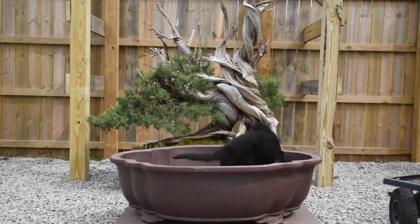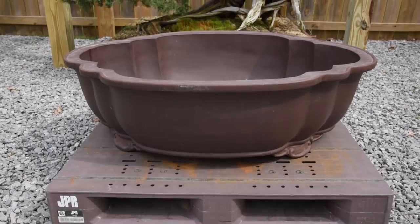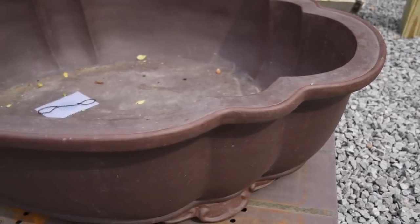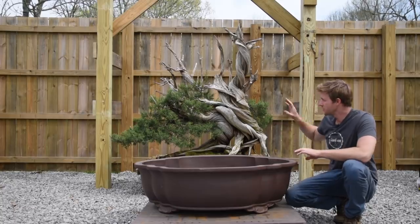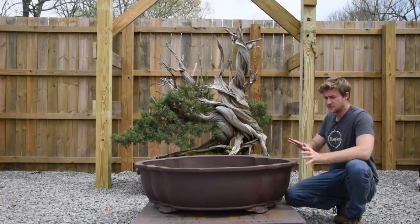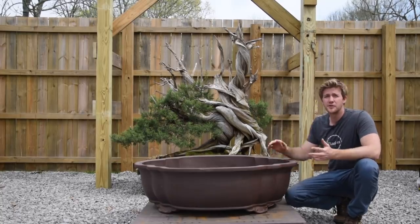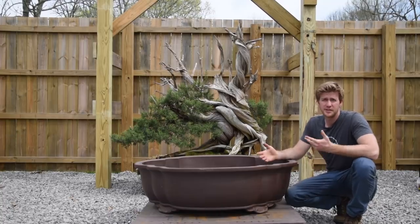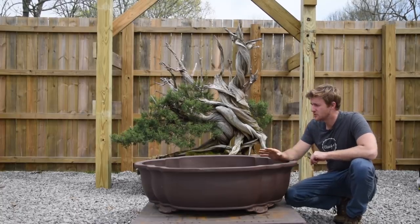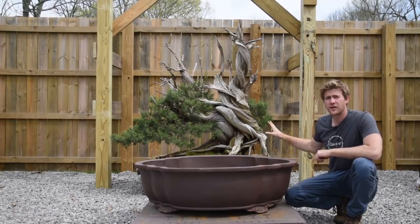This is going to be our pot for the big monster here. This pot was originally imported into the United States from China — purchased out of Florida and brought up here to Tennessee. It weighs a ton by itself and we've set it on top of a pallet to make the process easier. We'll take a lot of soil off the root system to make it lighter, lift the tree, slide the whole thing with the pallet underneath, and lower the tree back down. We're going to use 4.5 millimeter aluminum wire to tie the tree in, and then get into working on the root ball itself.